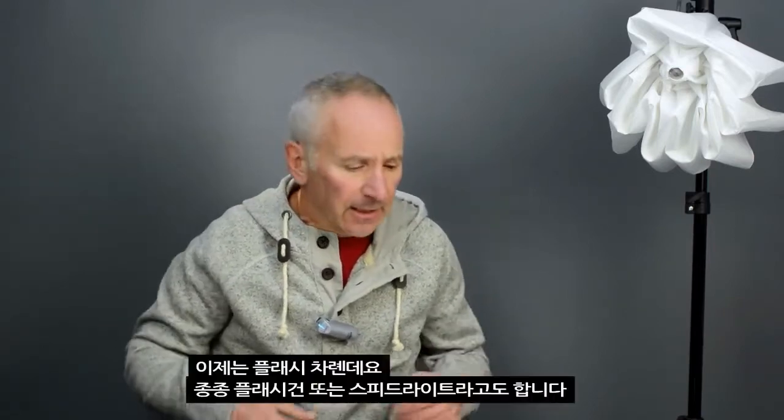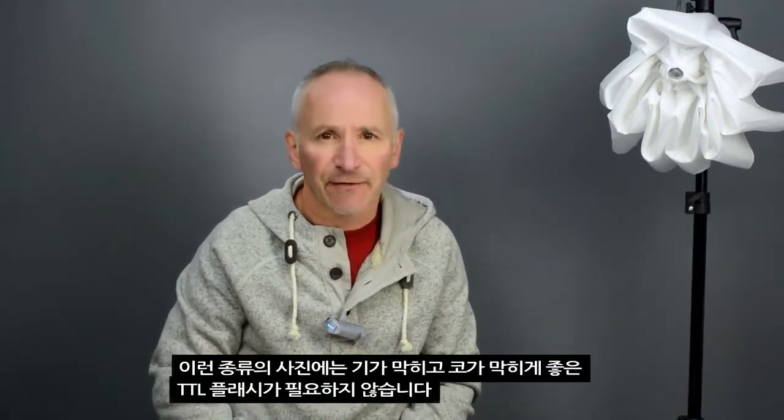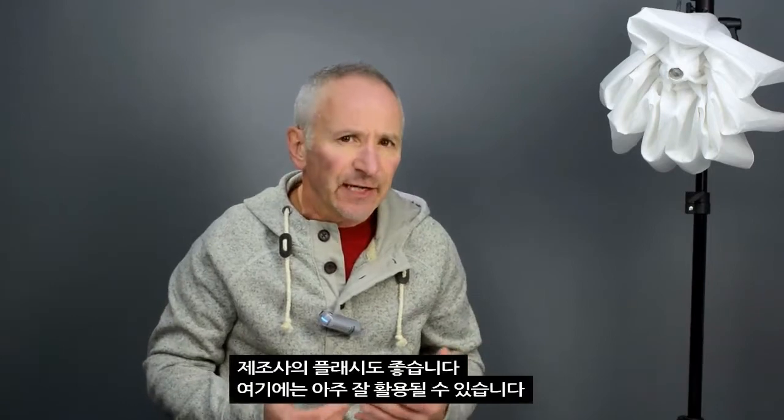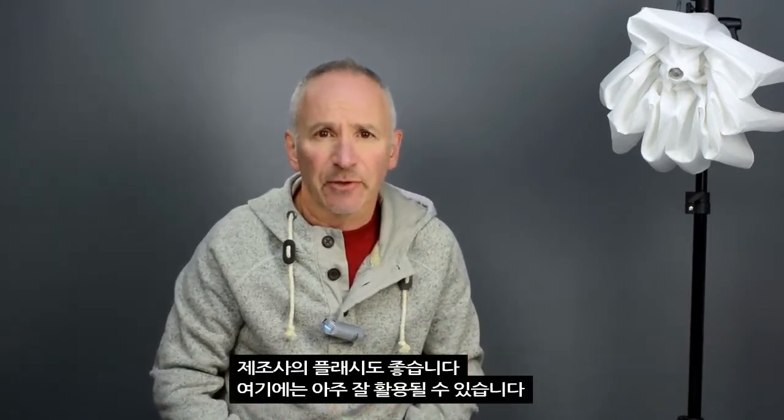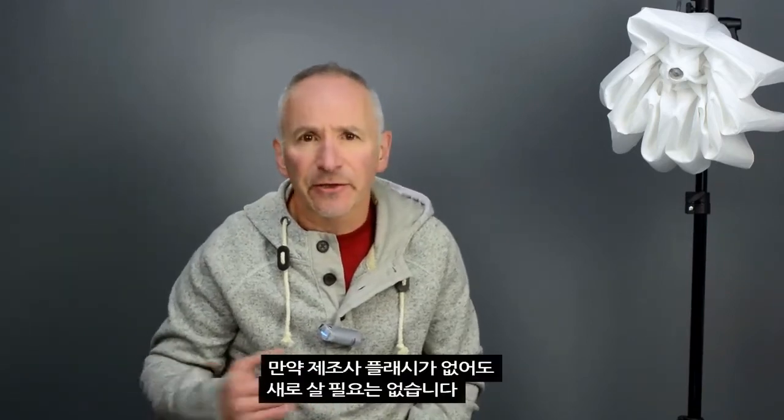I'm sure most of you will already have a suitable camera, otherwise you probably wouldn't even be watching these videos, so you should all be set to go in that department. Now we come to the flashes, sometimes referred to as flash guns or speed lights. This type of photography does not require a super-duper, all-singing, all-dancing TTL flash. Those flashes — generally the manufacturer's own models — are great and they'll work beautifully here, but if you don't already have one, you don't need to go out and buy one. They are expensive.